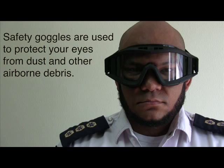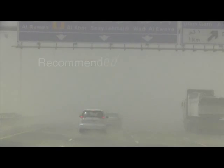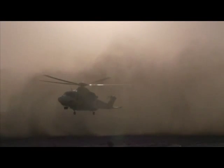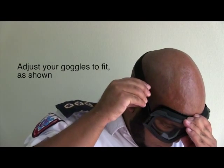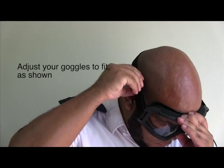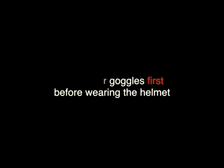Safety goggles are used to protect your eyes from dust and airborne debris. They are recommended for use during sandstorms and dusty helicopter landings. The goggles strap is adjustable — adjust your goggles to fit as shown. You should wear your goggles first before wearing the helmet.